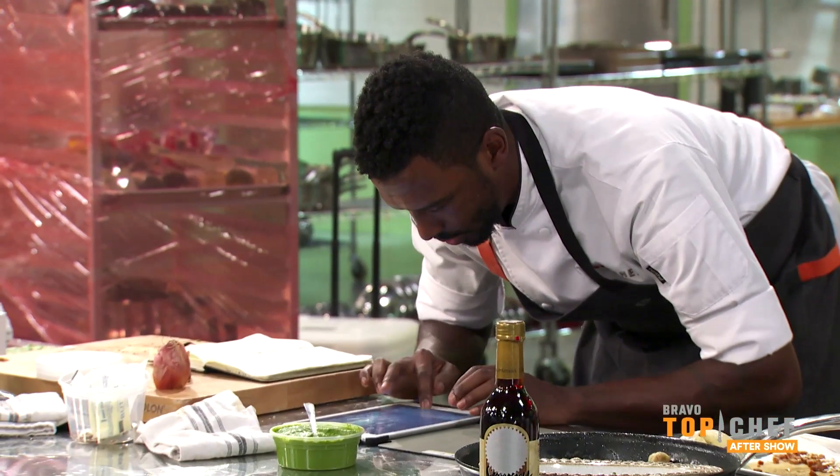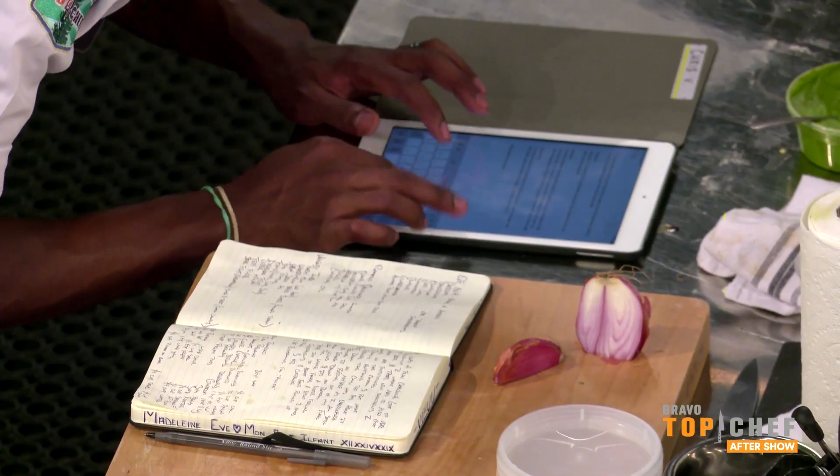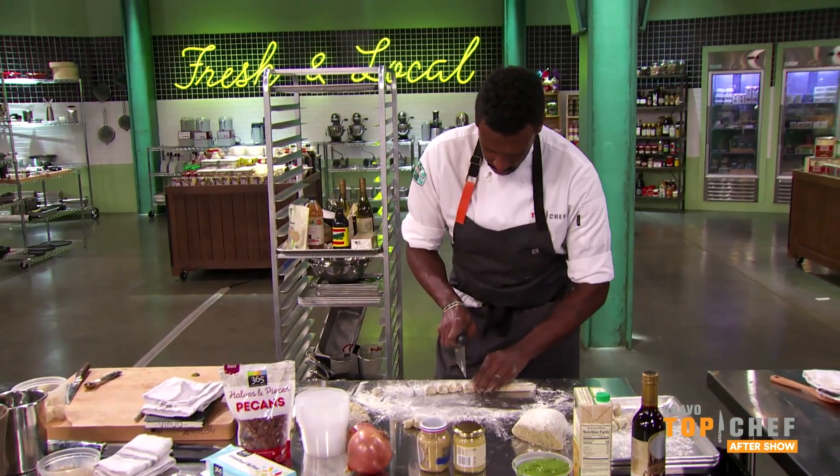I've written a cookbook before, so I should have known that I'm cooking for a home-cook audience, essentially. And to be able to get all those steps done, there were many techniques involved — that was definitely my downfall.